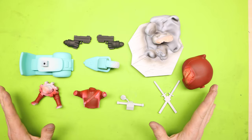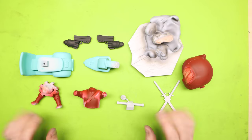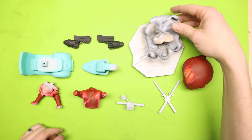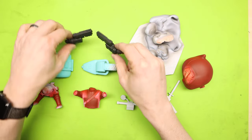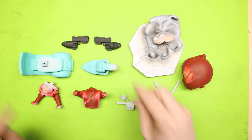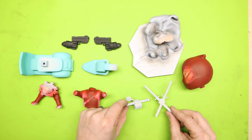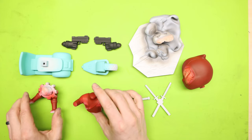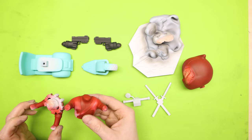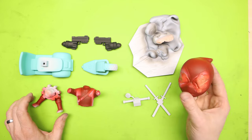Now I have everything airbrushed and all of our main coats are done. I've got the Vespa all painted, the cloud of smoke done, the guns painted black, and some pieces left with just primer coat because they're going to be other colors. The body is completely painted with red, the black areas will have to be painted by hand, and the head is done.